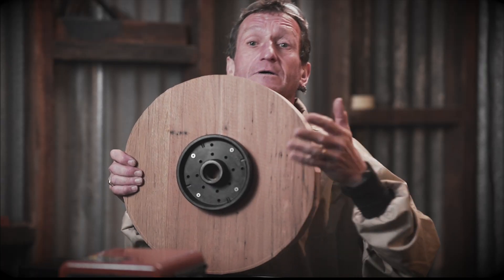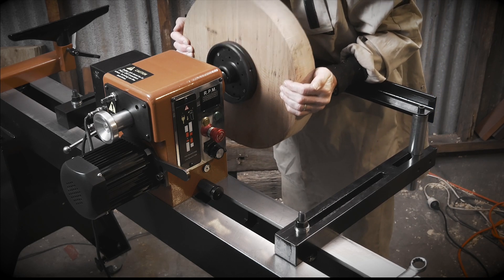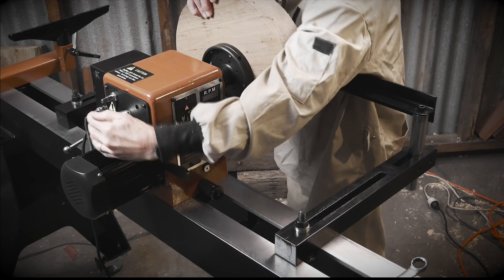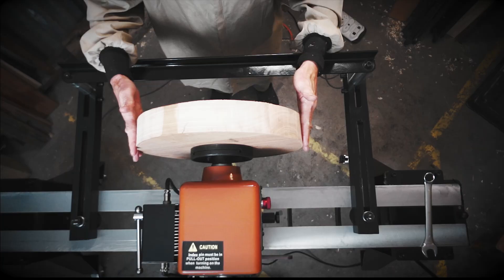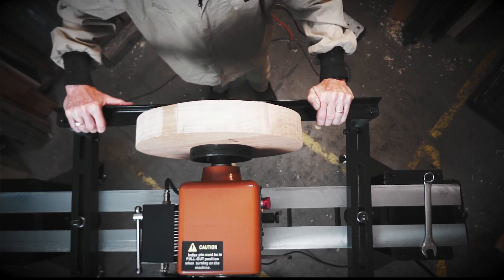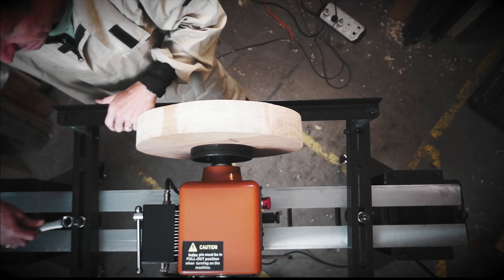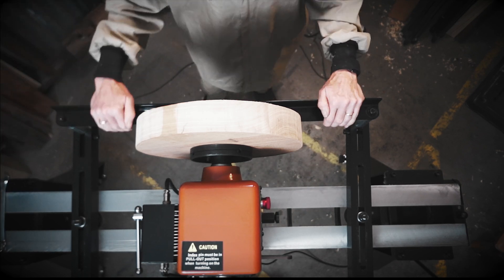Set up and almost ready to go. This nice big faceplate is the standard one that comes with the lathe. All that I do is fit it onto the spindle and wind it on nice and firmly. You can see this is nowhere near the capacity of the lathe's ability, so all that I need to do is push this outrigger into place, tighten two bolts, and I'm ready to start turning.